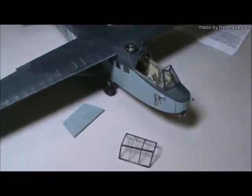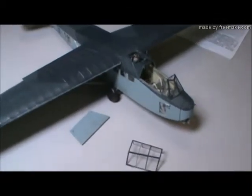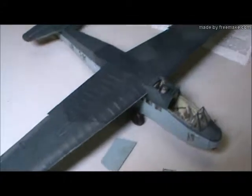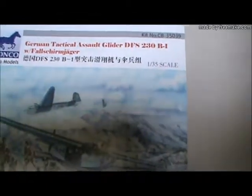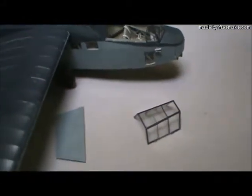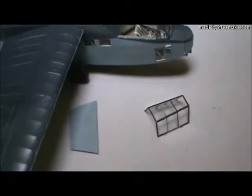This is Bronco's 1/35 scale assault glider, the DFS-230. They were made by different companies in Germany — Fiesler made them and so did Heinkel. It was the primary weapon used to assault the fort at Eben-Emael in 1940, a very successful raid. I had the pleasure of actually seeing the fort firsthand in 1982 when I was stationed in England and went over to Belgium.